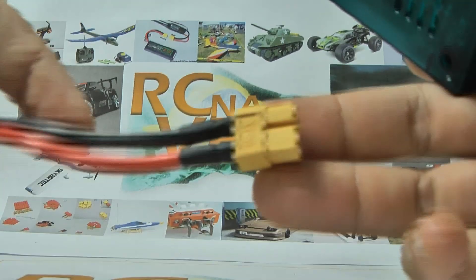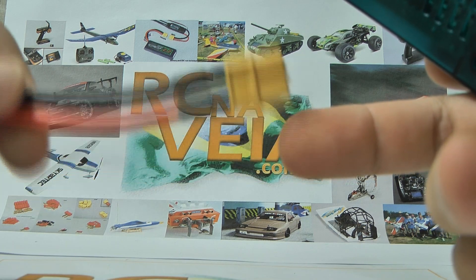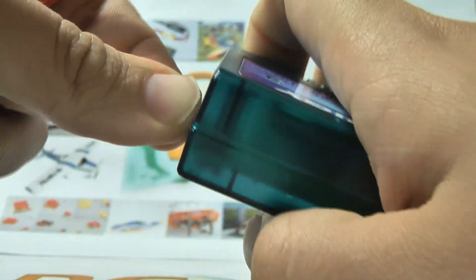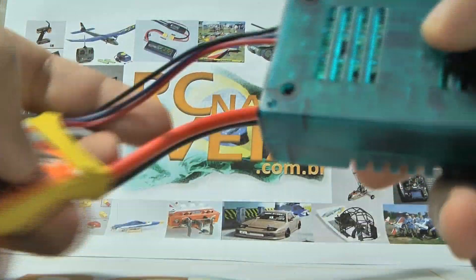We can't charge LiPo batteries using the normal wires like a nickel-cadmium one. We need to use these balance wires. So a balanced charger will use these wires, not the normal ones.